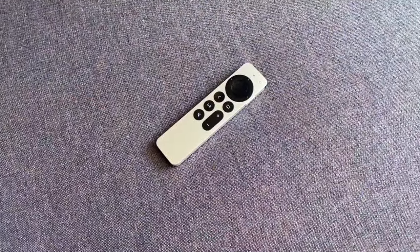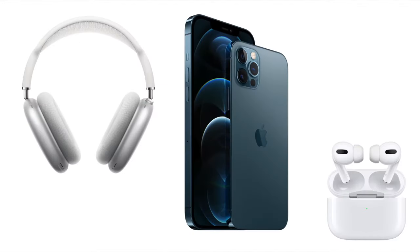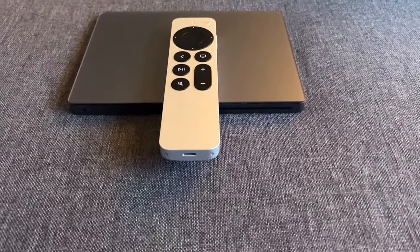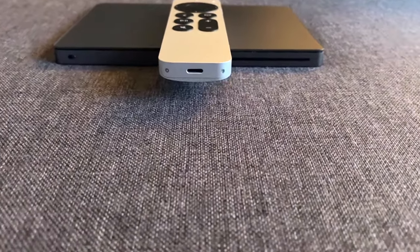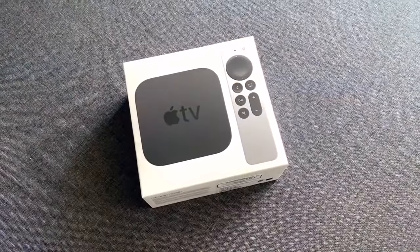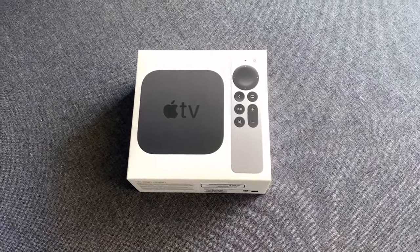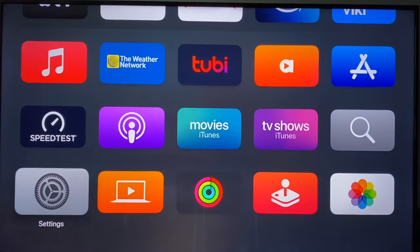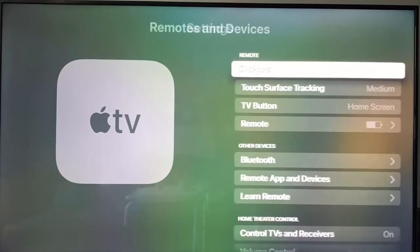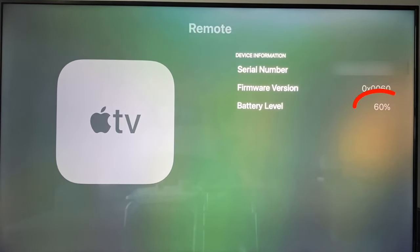That's all the buttons. The last thing I want to briefly discuss is how to charge the remote. It uses the same lightning connector as most Apple products and is located at the bottom of the remote. The battery in the Siri remote should last quite some time — most people I've talked to charge it two to three times a year. The Apple TV will let you know when the remote needs to be charged on screen when the battery gets low. But if you'd like to check the battery level anytime, go to the settings menu, then choose remotes and devices, then go down and choose remote. It will tell you the serial number, firmware version, and current battery level.